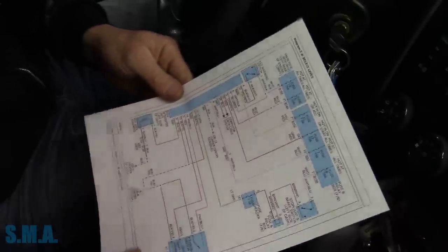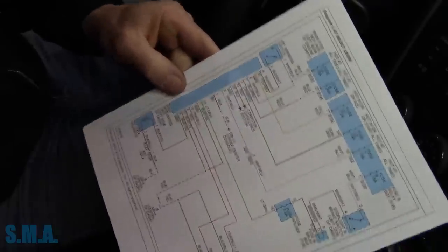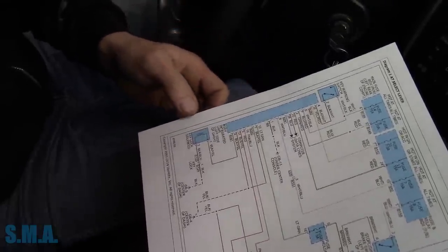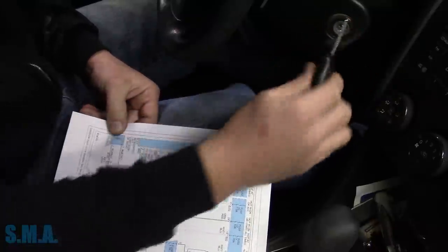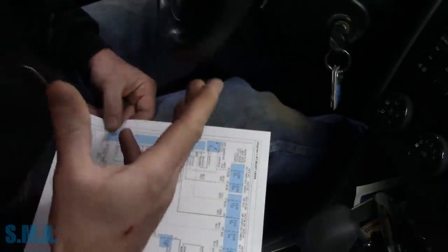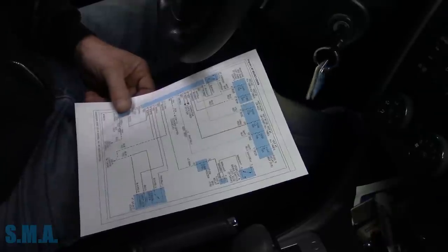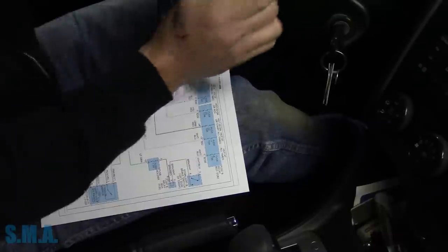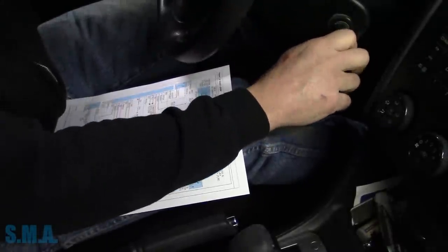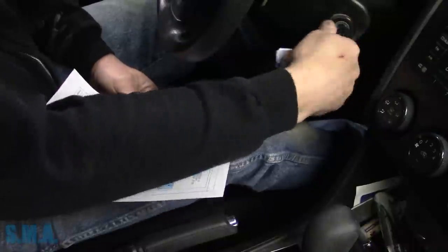I printed out a diagram for the key interlock — the key lock solenoid as they call it. There are a couple of components: the body integration module that Subaru calls it, which has the ability to control the key lock solenoid. That's the electric solenoid in here that prevents the key from coming out. You certainly don't want to be driving down the road and have someone reach over and shut the key off — that would lock the steering column.